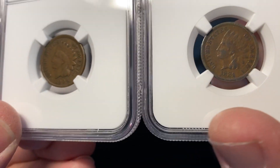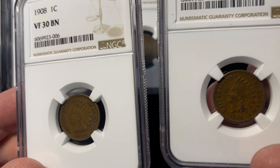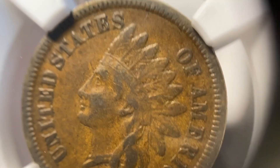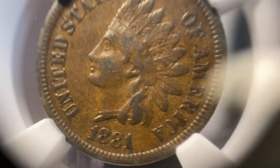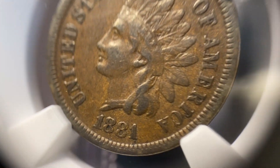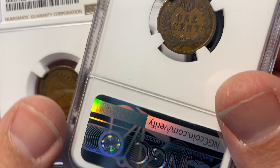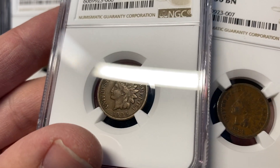This next coin also they called a VF30. So I wanted a Fine, and this I was going for a middle to higher grade VF. I thought this coin had more detail than the previous coin, and they ended up calling it the same grade. So a little bit of a disappointment there because I really wanted these two to be different grades.